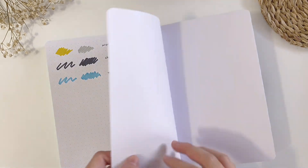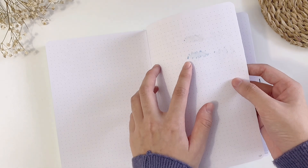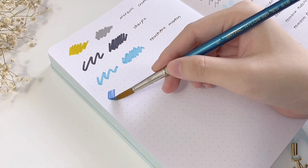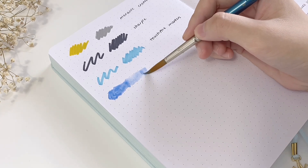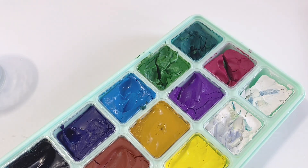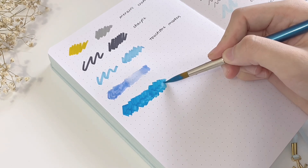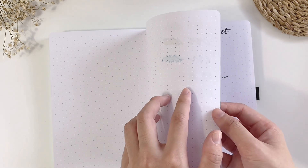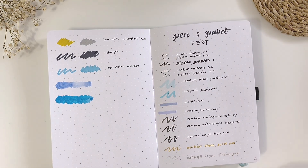To conclude the pen test, there's no bleeding or ghosting with the pens and markers I used on the right page, but you can definitely see the Sharpie and the alcohol-based markers bleed through as expected, especially when applied to the same area multiple times. Moving on to the paint test — I don't usually use too much watercolor or gouache in my bullet journal setup, but I wanted to show how the paper holds up. For watercolor I tried blending and making a gradient, and for gouache I applied it with a little bit of water. The watercolor does show some wrinkling, but I don't see any wrinkling for the gouache. After a few minutes, the watercolor dried and the wrinkling doesn't seem that apparent anymore.